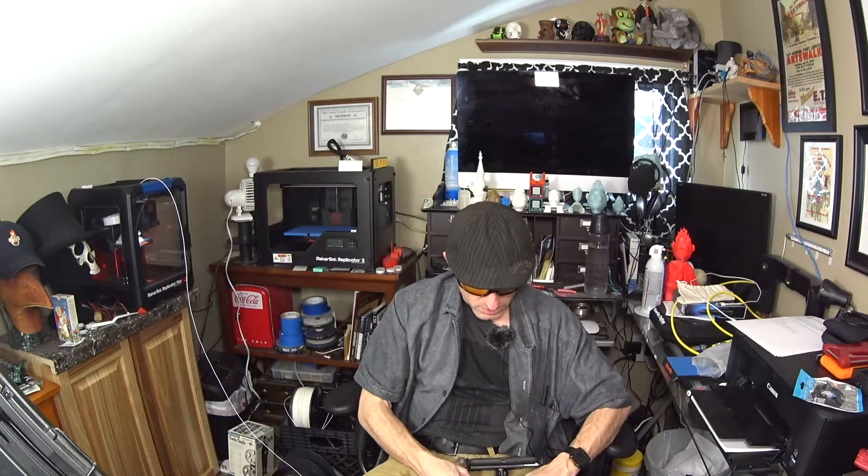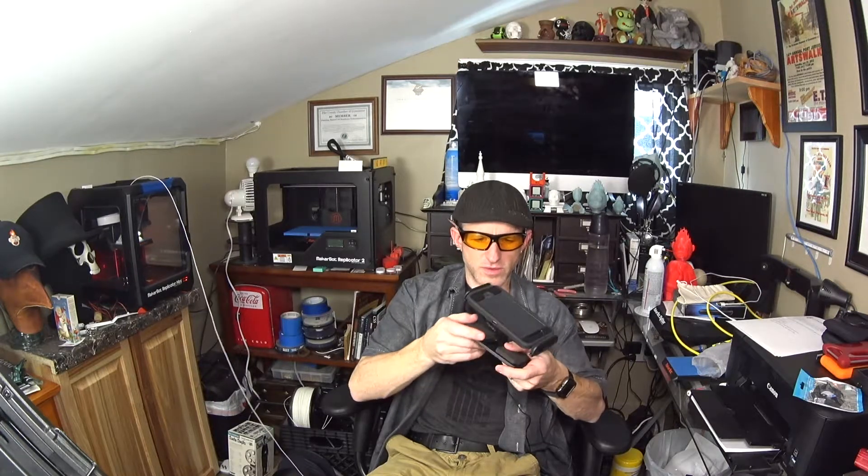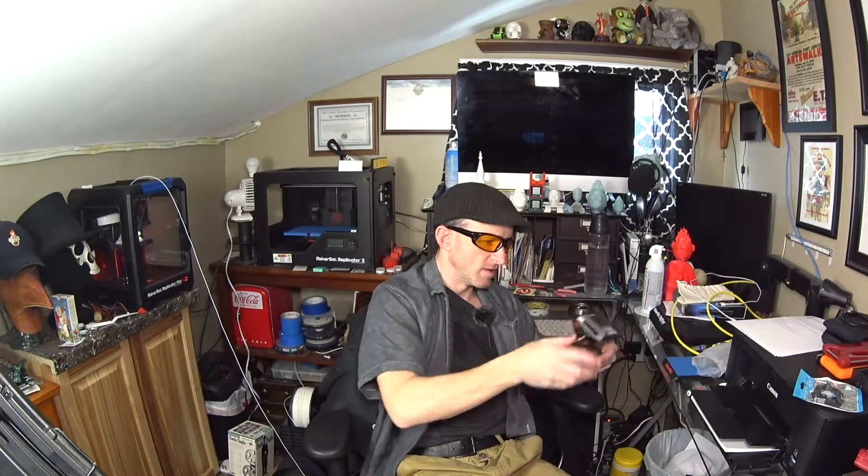What you do is slide it in the bottom of the Mavic remote and then put the case on it. It's kind of loose right here — I don't know if I can tighten that up or figure out some way to make it a little tighter.